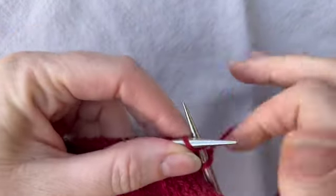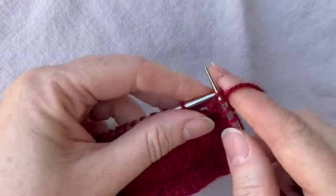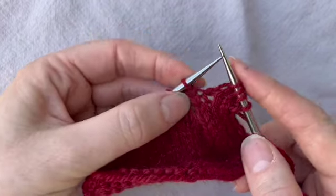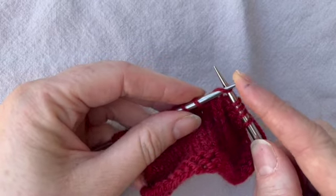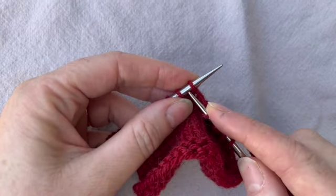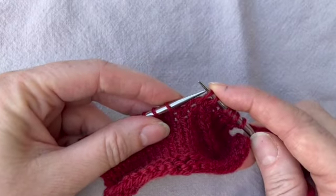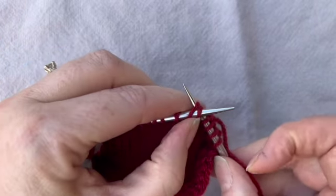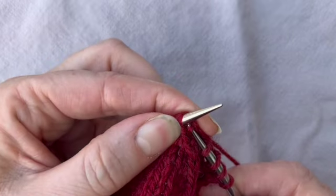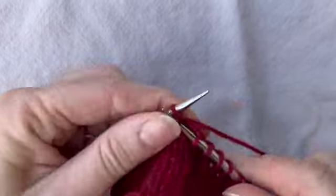So what I've done here is a little swatch with just four stitches, and then we'll do our decrease. The first step: we slip the stitch knitwise — like we're going to knit it, but we don't knit it, we just slip it from the left needle to the right needle. Then we do another slip knitwise from the left needle onto the right needle. Then we take our left needle, put it through the front of those two stitches, and knit them together. Now we have a decrease with left-leaning stitches.